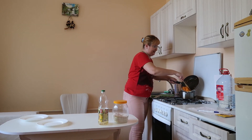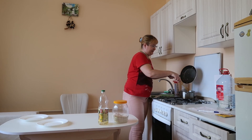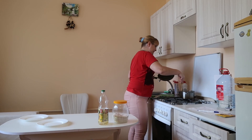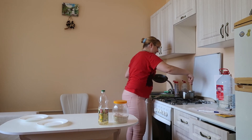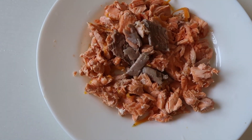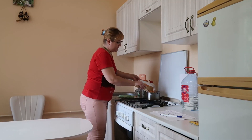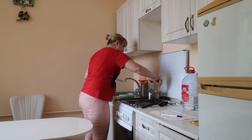Then add the fried onions and carrots to the pan. We take out the fish and separate it from the bone. Finely chop it and send it back to the pan. Cook for 20 minutes or until the potatoes are fully cooked.